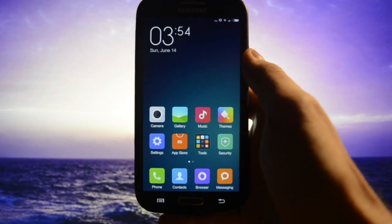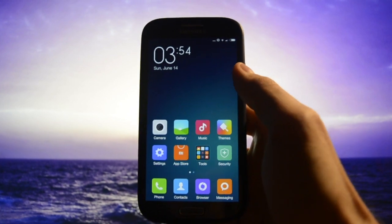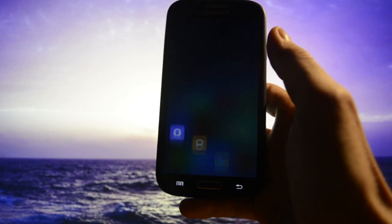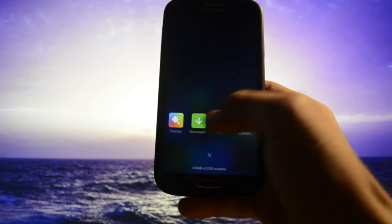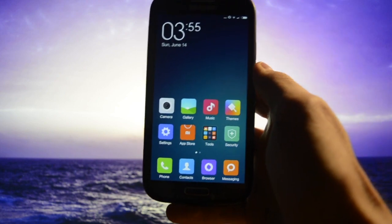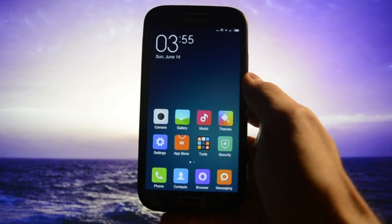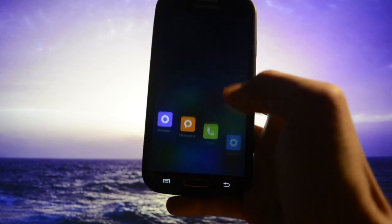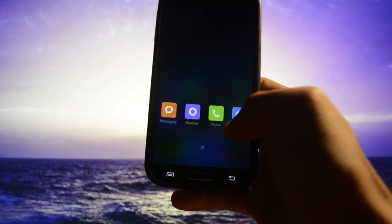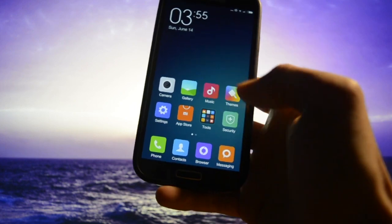One thing worth mentioning is that if you long-press the home button nothing will happen, but if you single press it you'll get the default multitasking view — the same way it's implemented in the Galaxy S5 and Galaxy S6. You'll be able to switch from app to app by simply single-pressing this button.